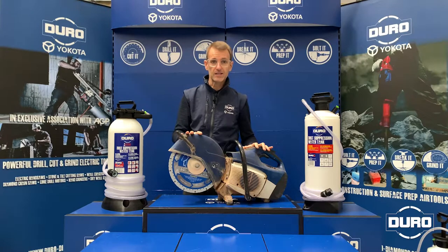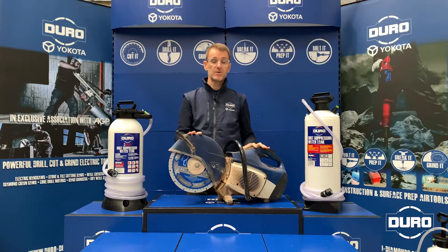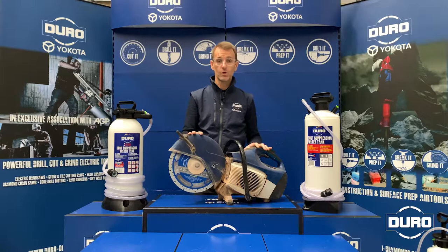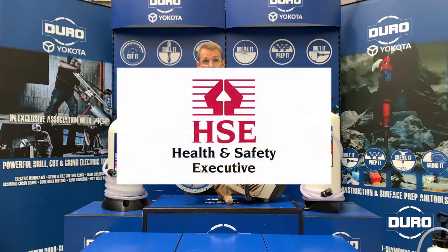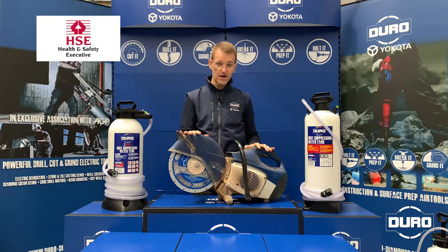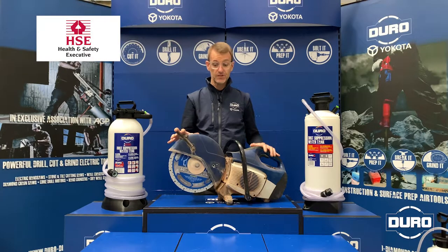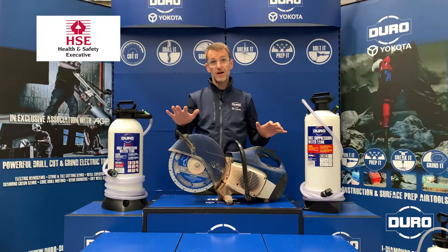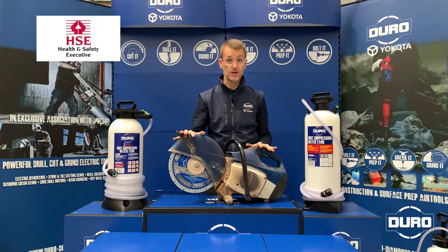Dust of that kind will contain very, very fine particles of silica, and it's been proven that silica, if inhaled into the human body, will and can be carcinogenic. To help mitigate the dust in the environment around your working area and to prevent inhalation of that dust, the HSE recommend that a dust suppression system should always be used across those applications.